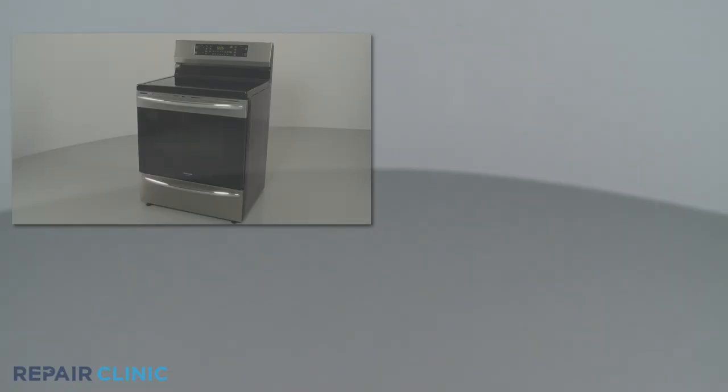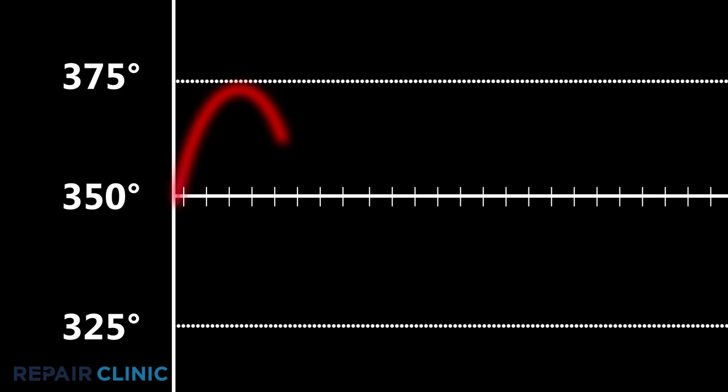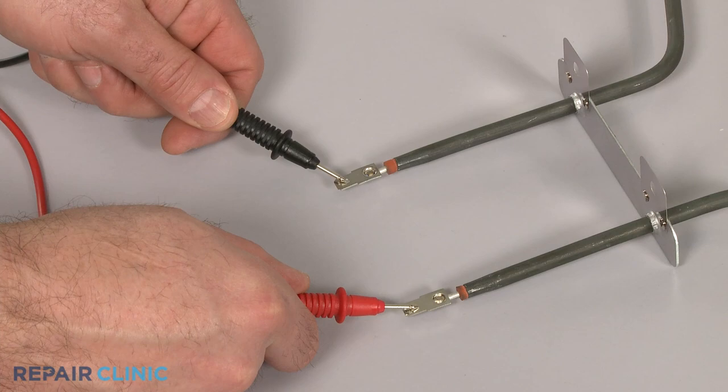Some electric and gas convection ovens will use a convection element to help cook the food faster by heating the air directly in front of the convection fan. If the oven is unable to maintain an accurate temperature, first confirm the temperature sensor or temperature control thermostat is working properly and the bake and broil elements or burners are fully functional.